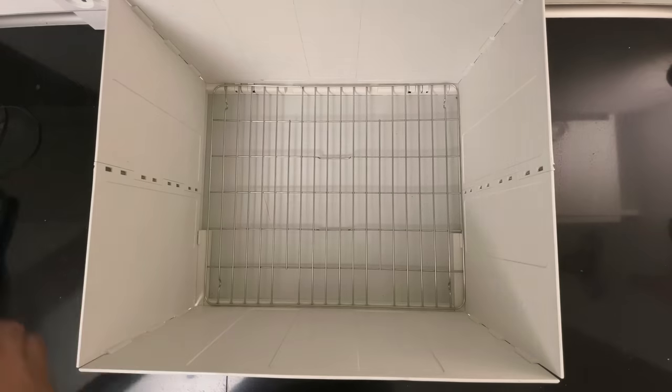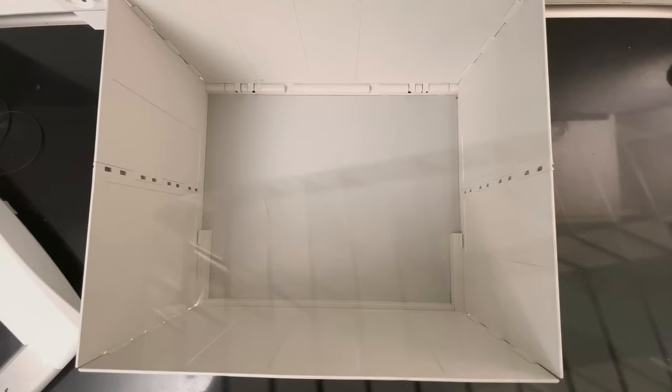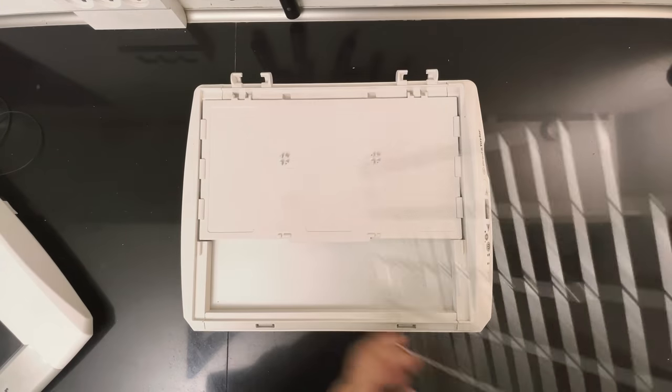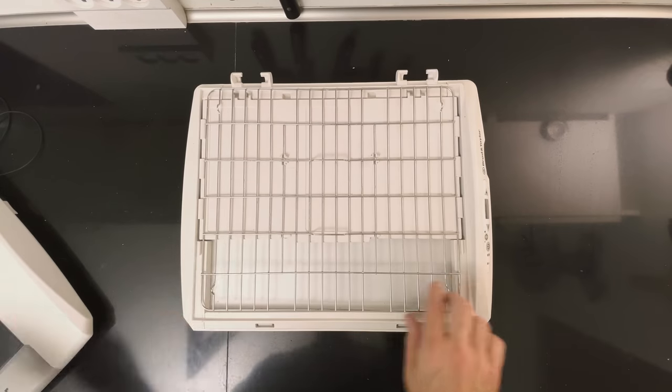So what do I like about the Brød & Taylor Proofer? One: it is super temperature stable. Once you've set it, it's heated and it keeps the temperature very well. It works great for fermenting doughs, but also for making a starter, or just feeding your starter and getting through the cycle quicker. Two: it folds up into almost nothing, so when not in use you can just store it on a shelf somewhere. That's really good thinking on Brød & Taylor's part.